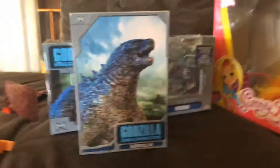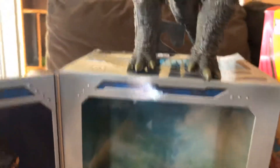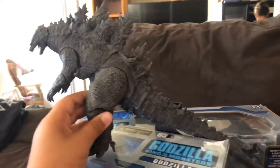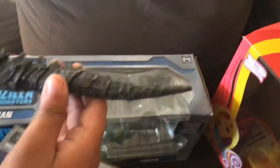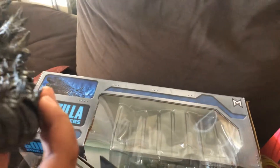Here's the one you guys have been waiting for. Here's his box — he's gonna be at the top, and that's the opening. You can move his head, his mouth, his hands, his legs, and this tail has a whole bunch of tail joints.